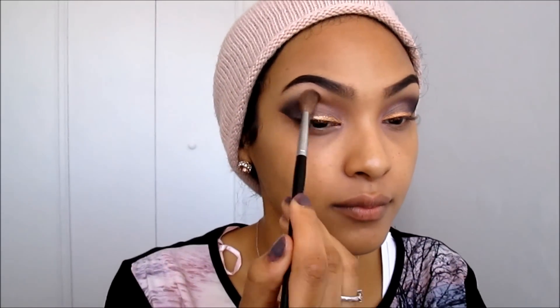Next I'm taking Wedge, a matte nude taupe color, and buffing it into the crease to make sure there are no harsh lines or edges. Now I'm taking jet black liquid eyeliner and going over my lash line, but not over the glitter too much — just enough so the glitter can still show. Then I'm applying mascara to my lashes before putting on my false lashes.